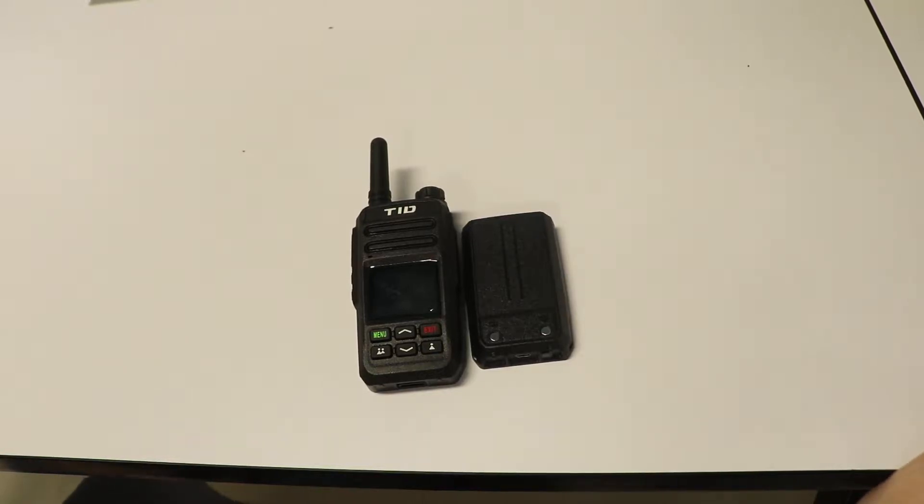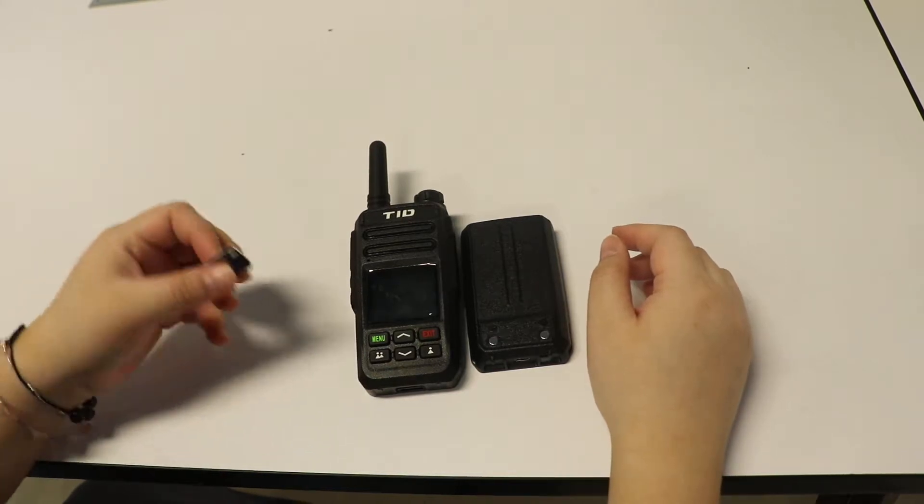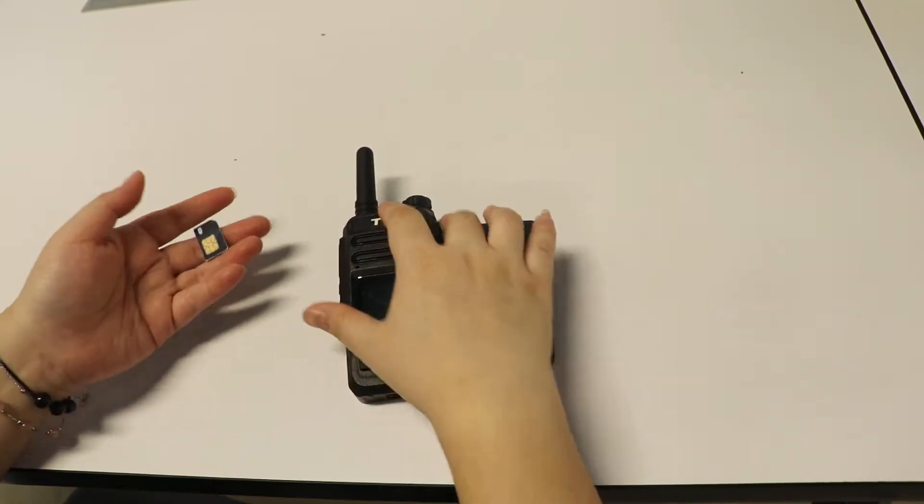Hello everyone, welcome back to TID Radio. Today I'm going to show you how to install a SIM card for the TDG5, what's inside the TDG5, and the manuals.